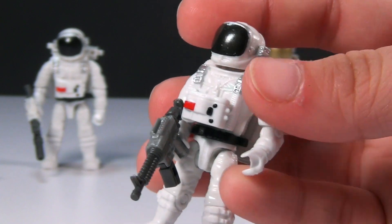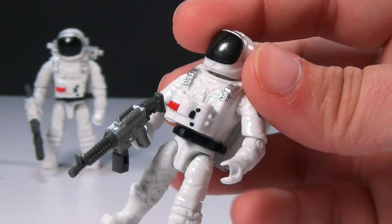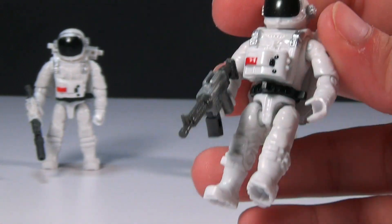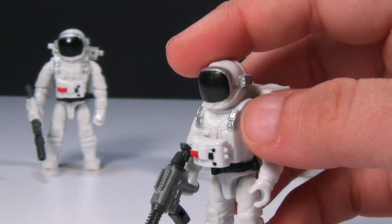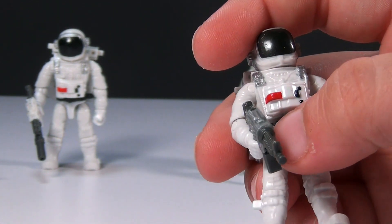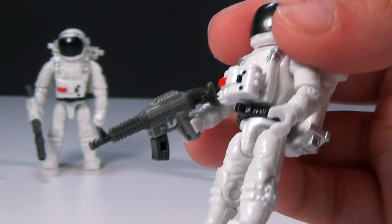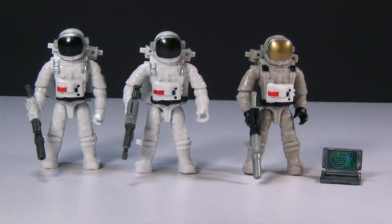One interesting thing about these is they don't have a head underneath this — this mask is their head. I mean, that's kind of interesting. I don't think it's such a bad thing because in space they're not going to take their helmets off, so they don't really need to have a face underneath. And each one of them comes with their own gun. The guns are all slightly different, but other than that, the first two figures are the same.